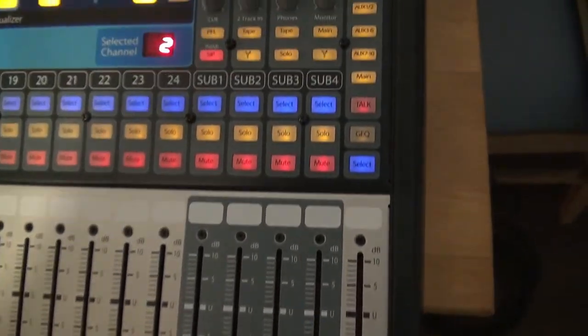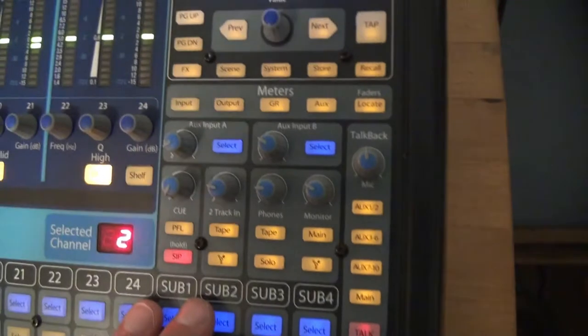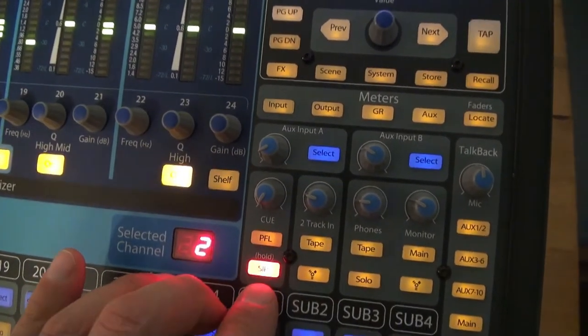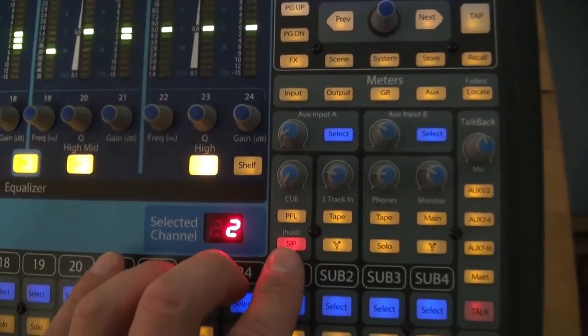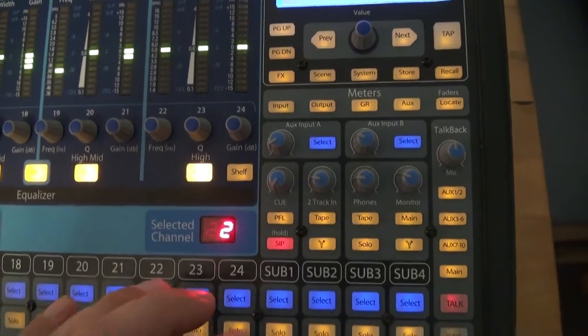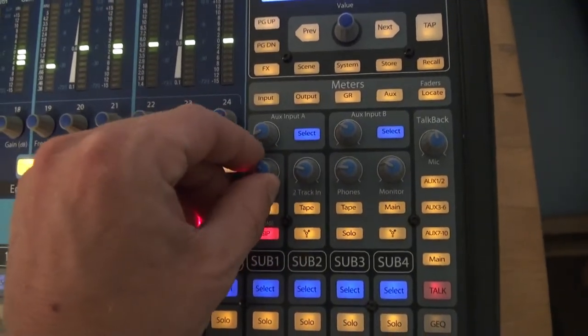Let's move on over here to your four subgroups. Let's have a look at the master section. The solo in place feature — I have yet to use that; I'm still trying to figure out how to use it, but I'll learn how to use this.